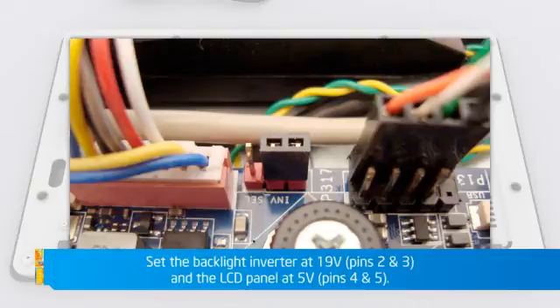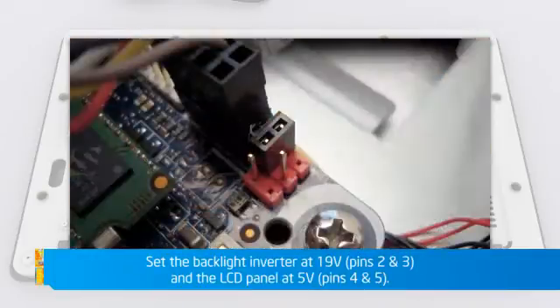Set the correct backlight inverter and LCD panel voltage with the correct jumper settings as shown.